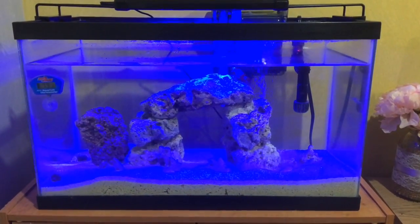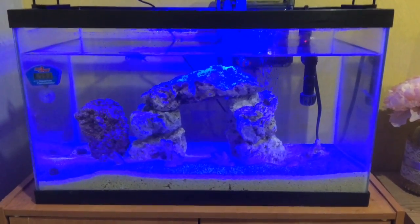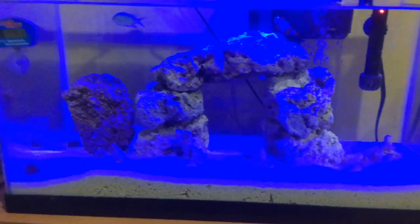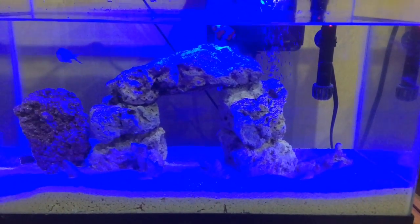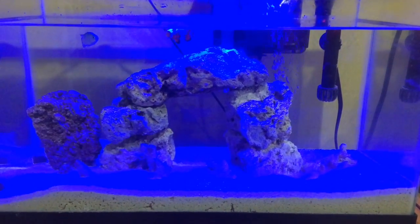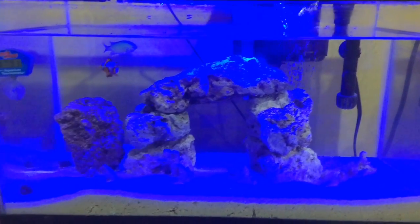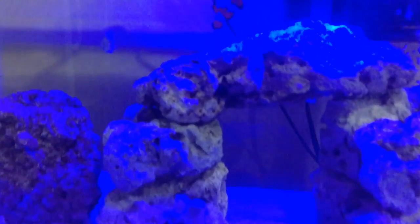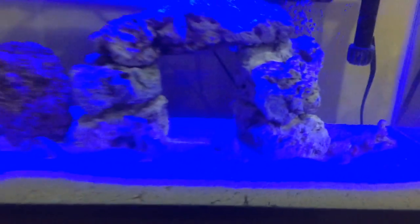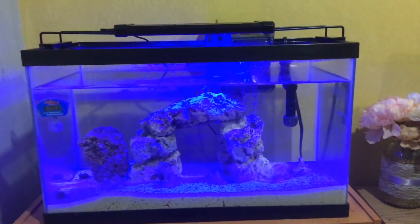Here's the tank — I went saltwater, so from freshwater to saltwater. You can see that fish right there, that's a green chromis, and right there is a snowflake clownfish. I'm going to switch the light so you guys can see different lighting. I've got the blue light on right now and it's kind of hard to see, but I just love the way the blue light looks in person.